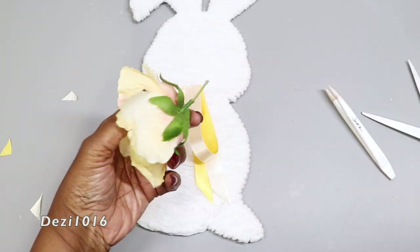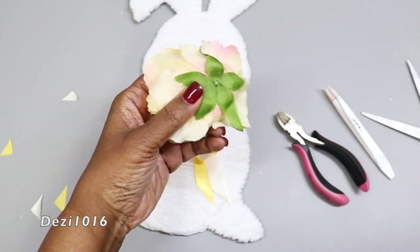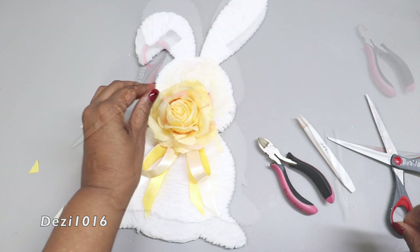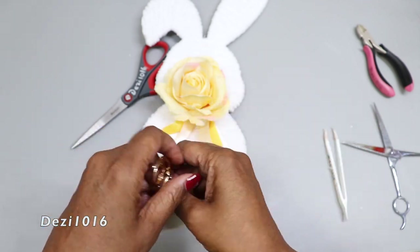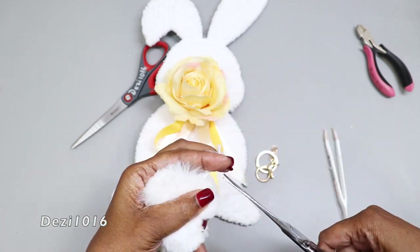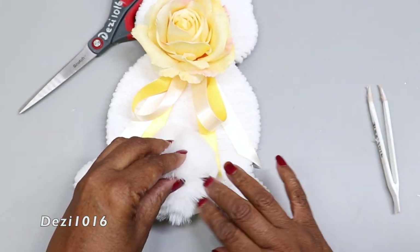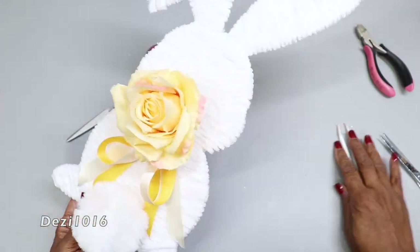I'm also going to add this beautiful flower in the center. You can use this as a door wreath, guys — just hot glue some ribbon at the top of the ears. I'm also going to use this fluffy key ring that I picked up from my dollar store for 75 cents. I don't need the key ring part — just the fluffy part, which becomes the tail for a bunny rabbit. Now I'm adding a little bit of greenery around the bow.